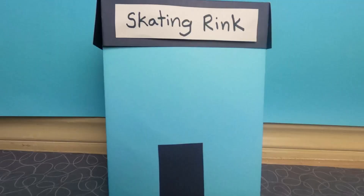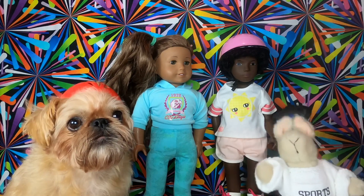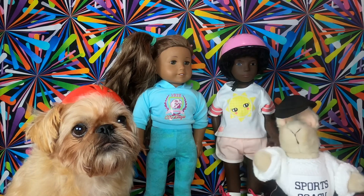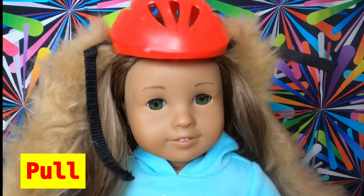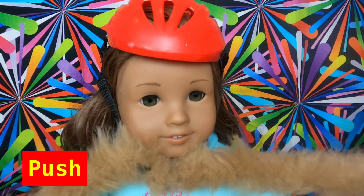There's the skating rink. Here's my team. Hey Lucy. And there's my coach bunny. All right team, unpack your stuff, get in formation and let's get ready to skate. Leilani, don't forget your helmet — pull it on. Now push the straps together. Perfect.